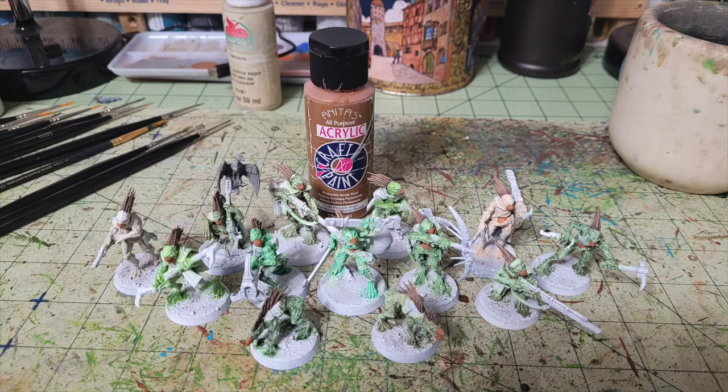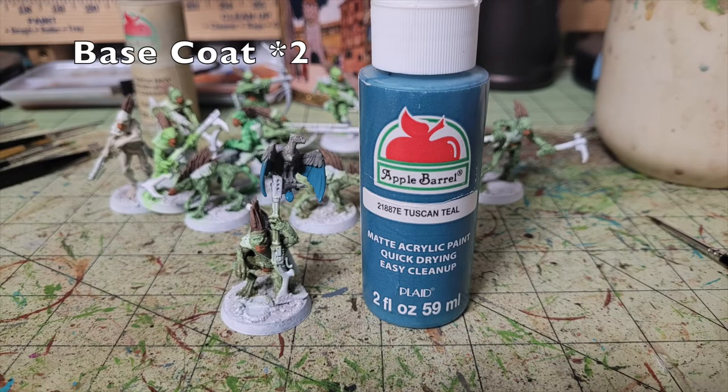For the small falcon creature on the gun barrel, we pick out its tail feathers and the edges of its wing feathers in two thin layers of Tuscan Teal by Apple Barrel Paint — 50 cents at Walmart. It's a nice contrasting color to the gray body and creates the illusion of an alien bird with an unexpected color scheme. It's also a cool sculpt — the tracker miniature is looking down at a footprint with his bird of prey acting as long-range reconnaissance.